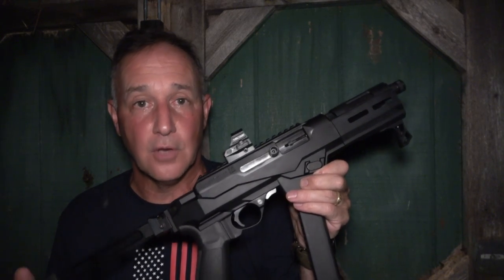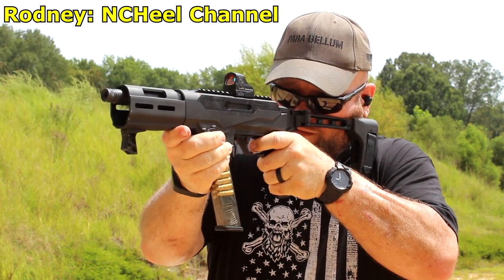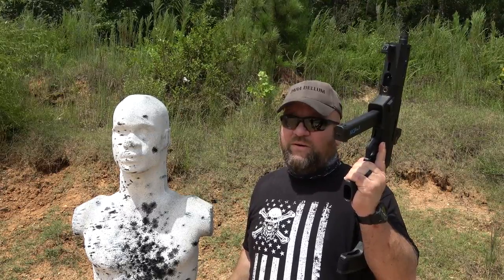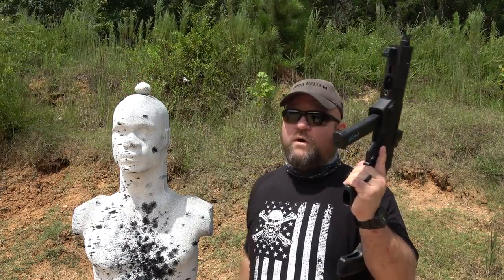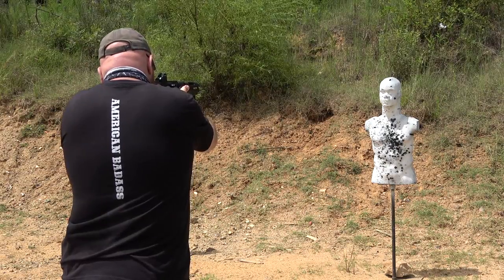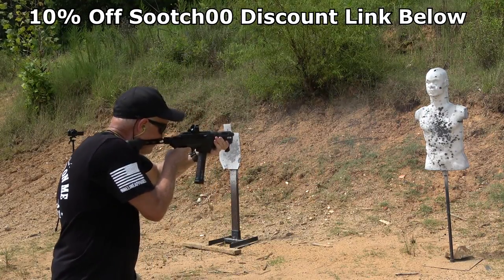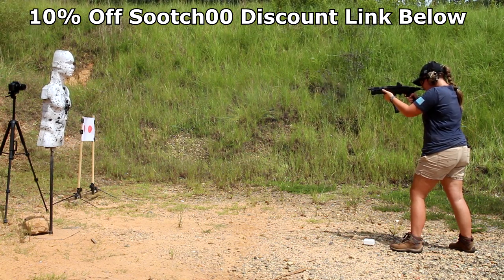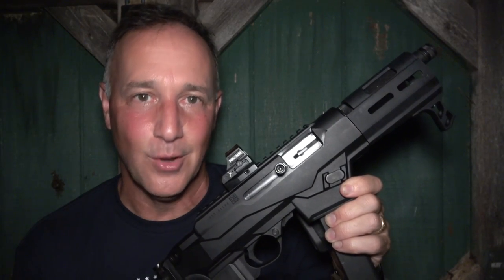I want to thank Rodney from the NC Hill YouTube channel for bringing down the PC9 Charger — we had a lot of fun. Rubber Dummies is one of the best training tools on the market, and you get a 10% discount using code SUIT00 when you click the link down in the description. Be strong, be of good courage, God bless America, long live the Republic.